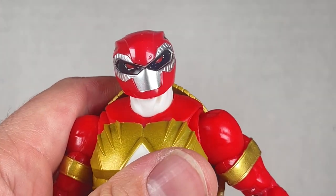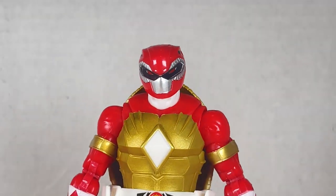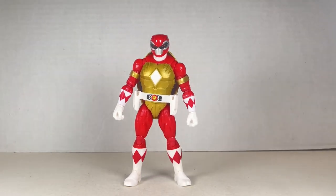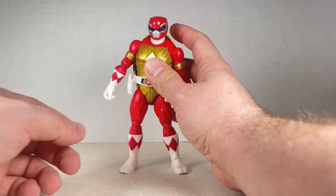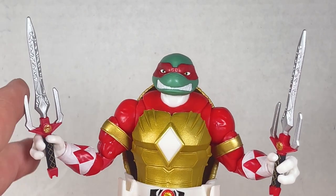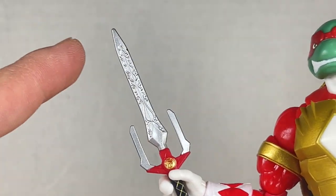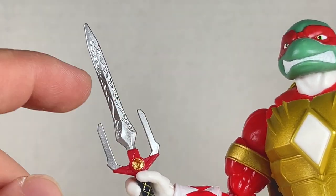Really nicely done figure and it looks super cool. My only thing is that every ranger turtle here is the exact same mold, so I won't be going over the articulation again. Results may vary on whether the figures have loose joints or not. As far as accessories go, Raph comes with a head that is pretty cool and two sais with holding hands.